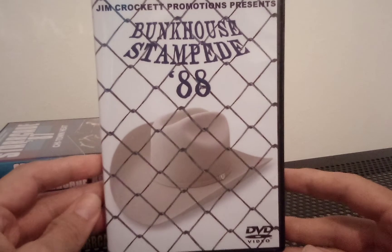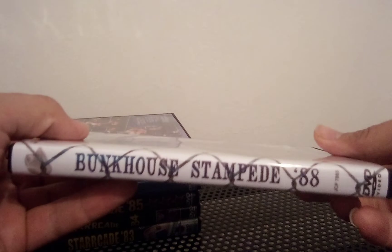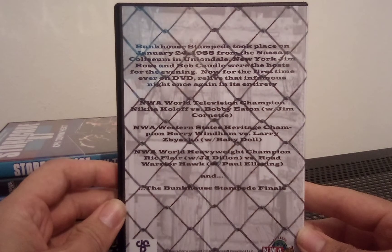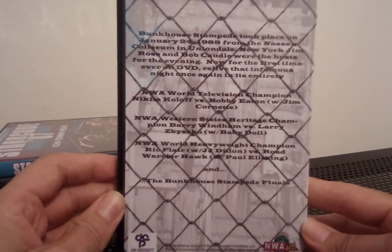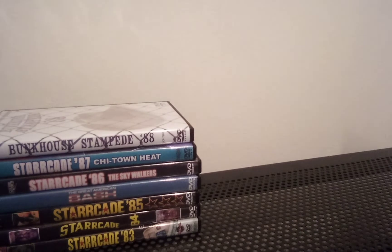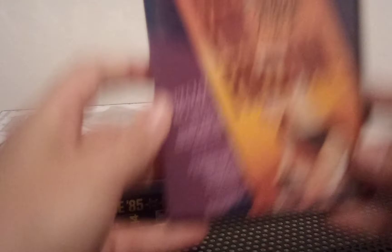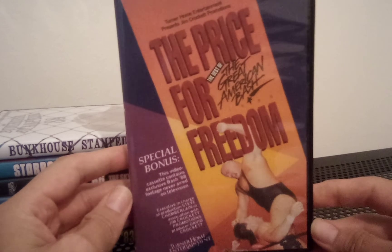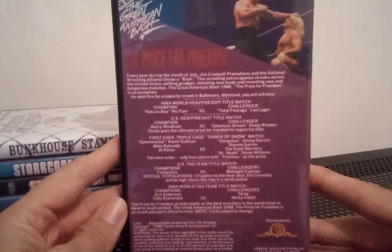Then we have Bunkhouse Stampede 88. Bunkhouse Stampede Finals — it's like a tournament. And then maybe the Price for Freedom: The Best of the Great American Bash — quite a good little set.